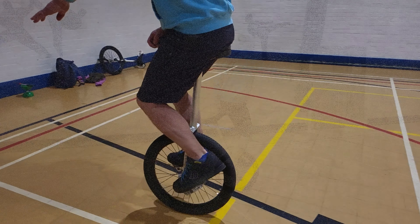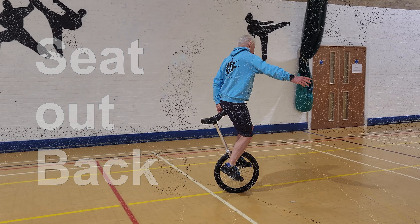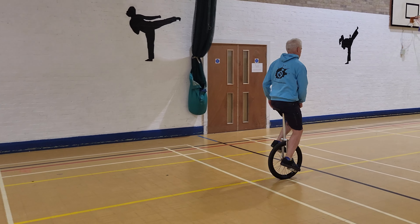The next one is going to be seat out back. Seat out back is exactly what it says on the tin — you basically just push it out behind you and hold it against your body. Again, holding against your body really helps.